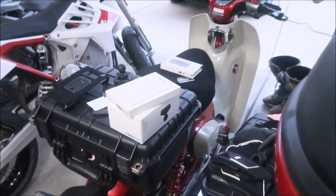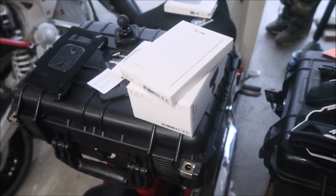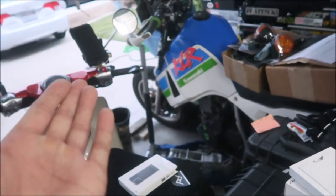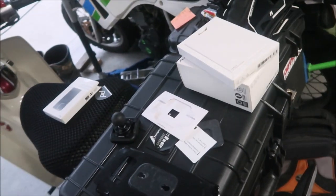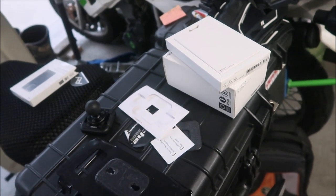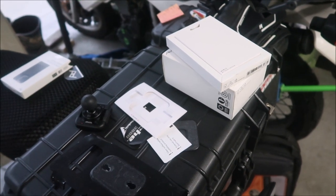I want to mention that these have a lifetime warranty, so if you ever break it Peak Design will replace it for free. I've broken a lot of phone mounts on my motorcycle. A good warranty tells you that your product can handle punishment — they're kind of betting on that, like yeah, their product is the best.